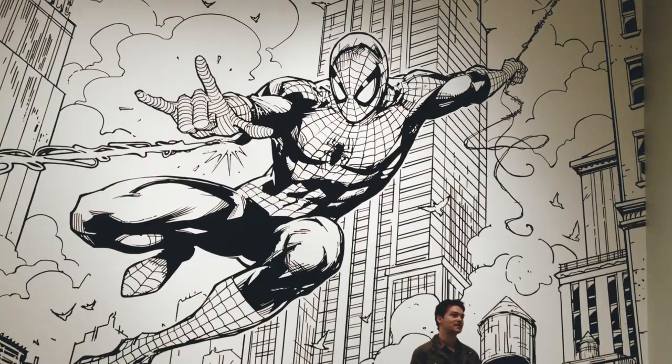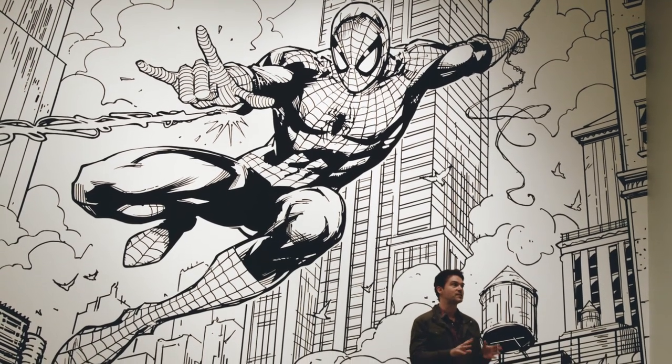John Buscema is like a god amongst men of drawing comics and really defined the look of a lot of those — the way superheroes are done today. The most enjoyable part of my job is just pure drawing for fun.